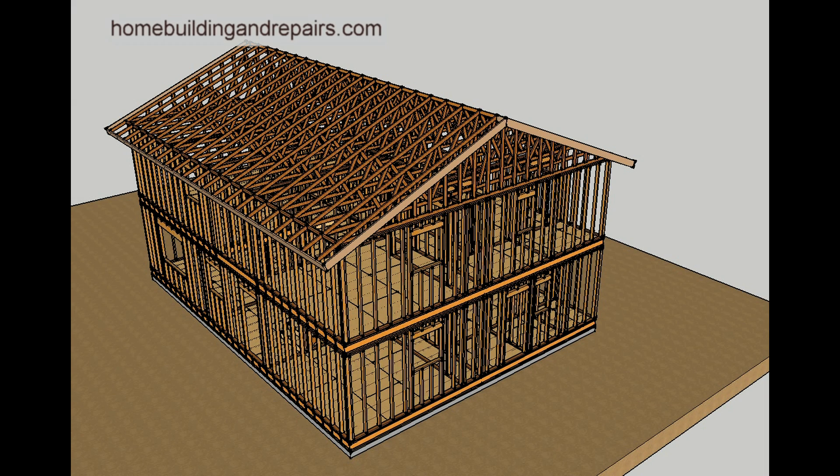In this video we are going to provide you with a better idea of how truss clips function. These are the clips that connect the interior walls to the roof trusses.